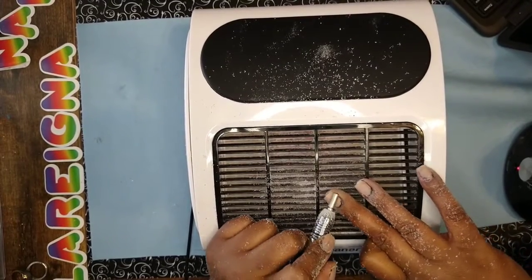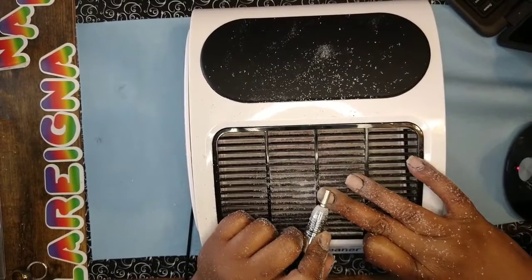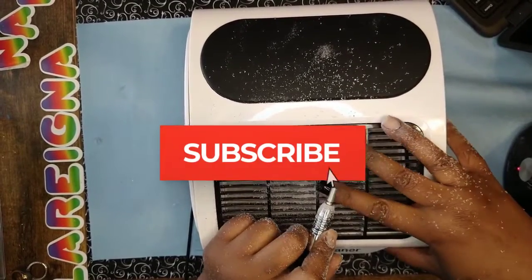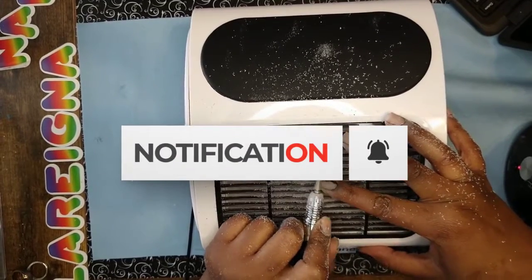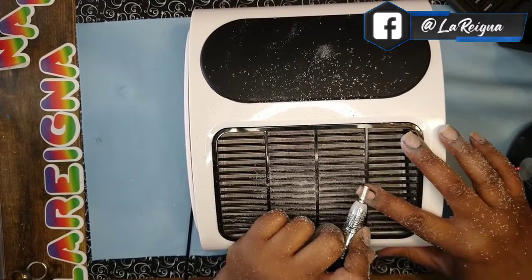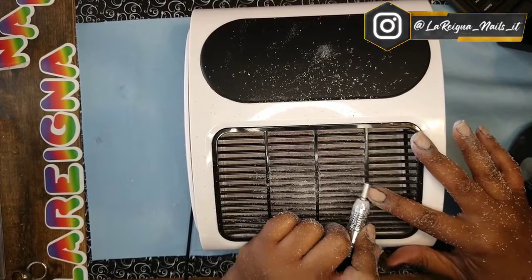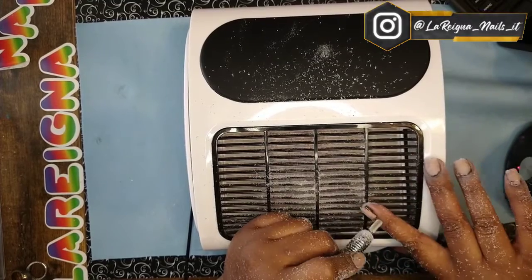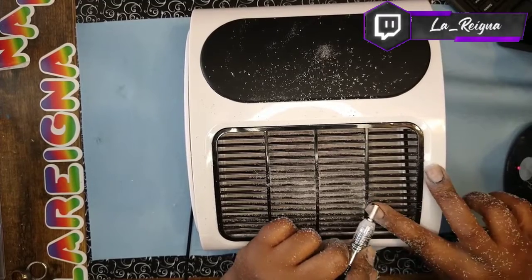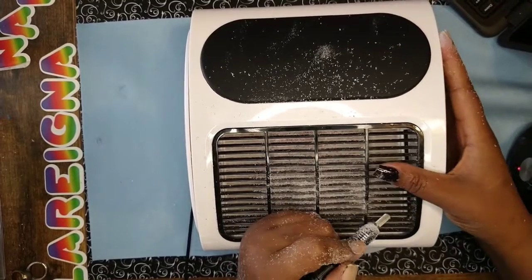My daughter was talking to me and showing me something on her laptop. As you can see, this drill really just makes super quick work of even the thickest acrylics — and polish of course is nothing. At higher speeds I seem to have an easier time removing acrylic and I get less snagging.